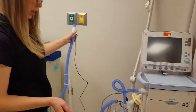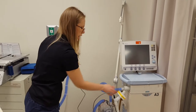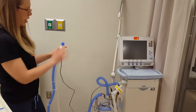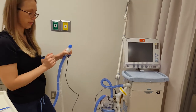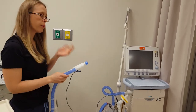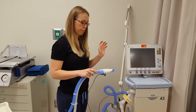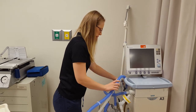Your ventilator circuit is now completely set up. Everything is in nice and tight, connections are secure, and you have a filter and a cap to cover the top of the airway. From here you can perform the check on the ventilator to make sure it's functioning properly before it's applied to a patient.